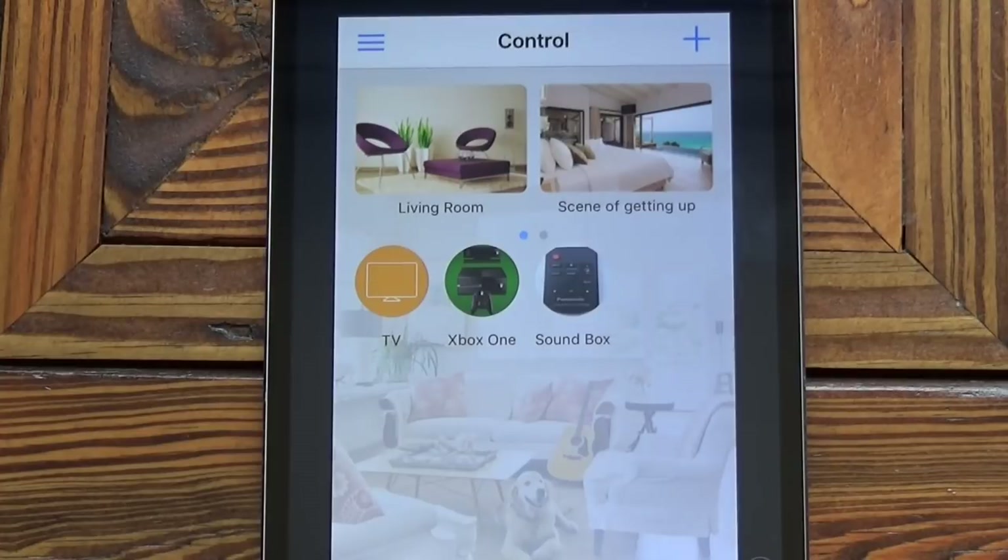The last thing I'm going to try is to generate a scene. A scene is where you use the app to send commands to various different pieces of equipment in the room and get it to perform several different things at once. The scene I want to create is for the TV to come on, the sound bar to come on, and the Xbox to come on — all with just one press of the button. That means if I'm coming into my man cave to play on the Xbox, I just press one button on my iPad and those three pieces of equipment will start up.